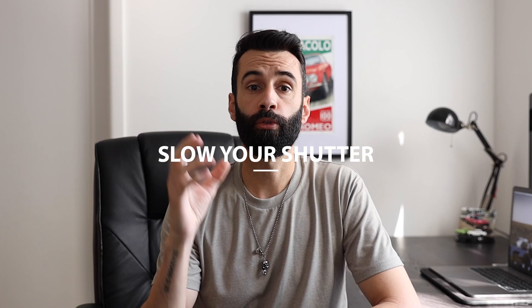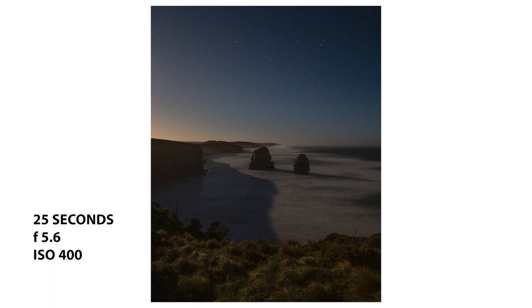Moving on to the next tip and that is to slow your shutter speed. By slowing down the shutter speed it allows more light to hit the sensor, in turn giving you a brighter image. As a general rule of thumb, if shooting handheld the slowest you want your shutter speed to be is 1 over 50th of a second.